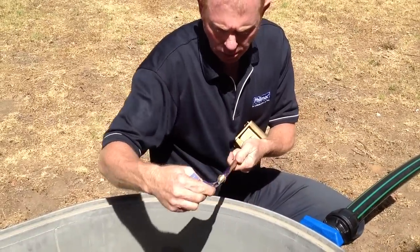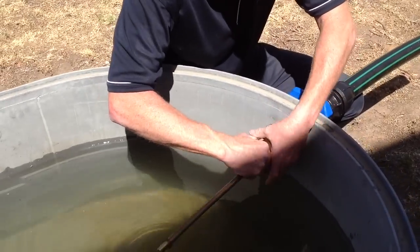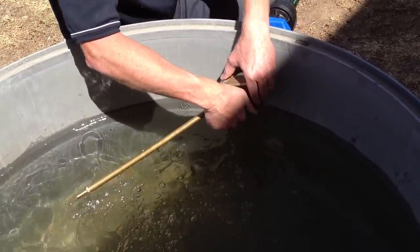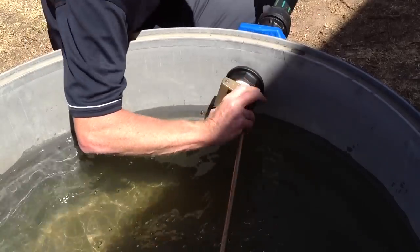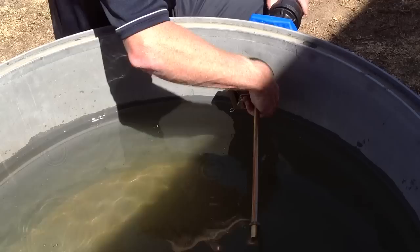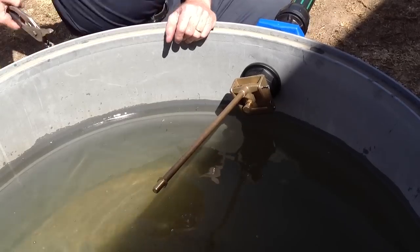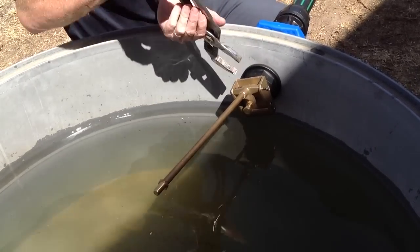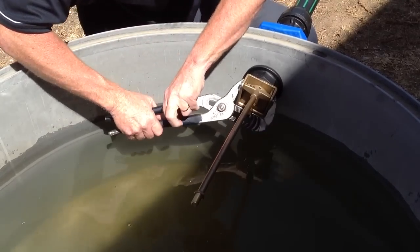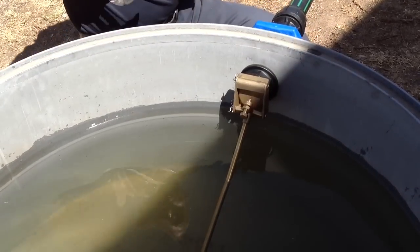Remove your label and then fit the valve to the tank adapter in the trough or tank. This can be screwed all the way up by hand and then tightened with a wrench, so the outlet faces the bottom of the tank.